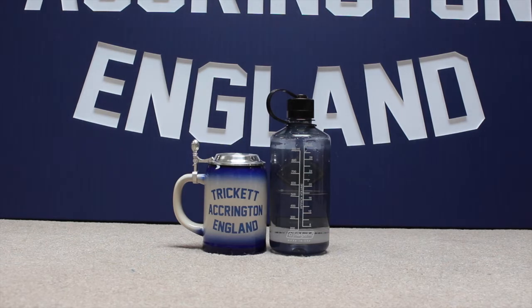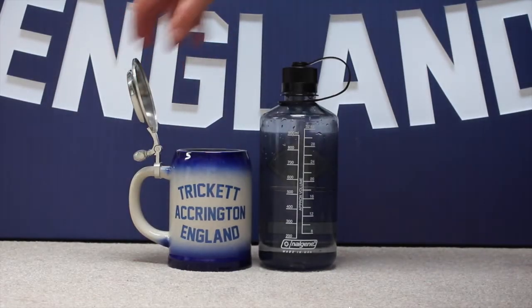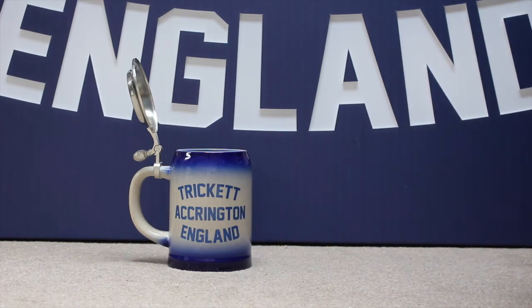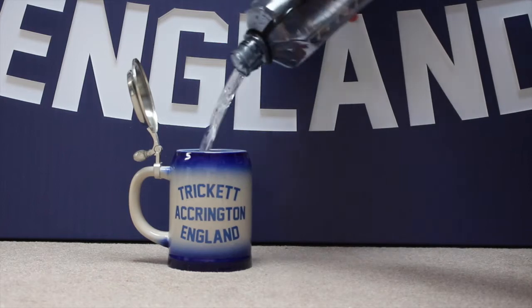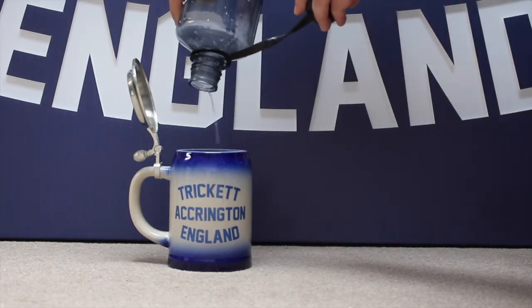First, because we're scientific, here's our test. This is 500 and odd millilitres and we're going to pour it into this — oh it's a big stein, isn't it. We're going to pour it in and you'll see that it's 500 millilitres. Well it's more than 500 millilitres, but we have to advertise 500 millilitres because our lovely German friends use half litres.